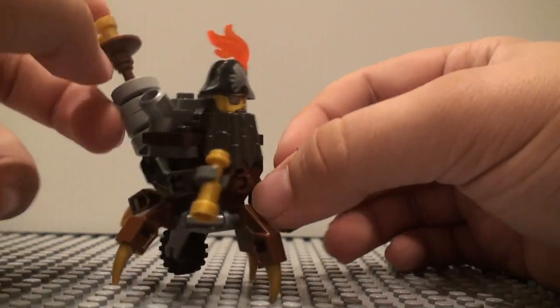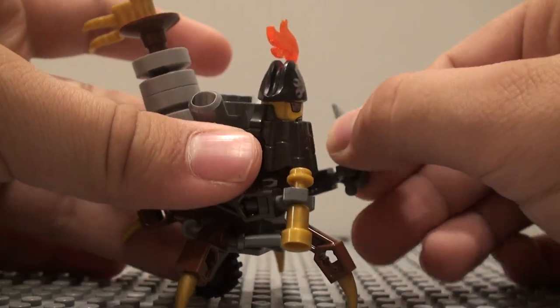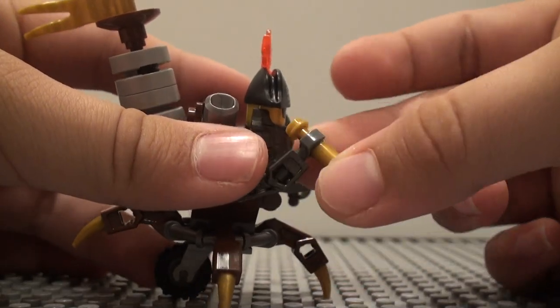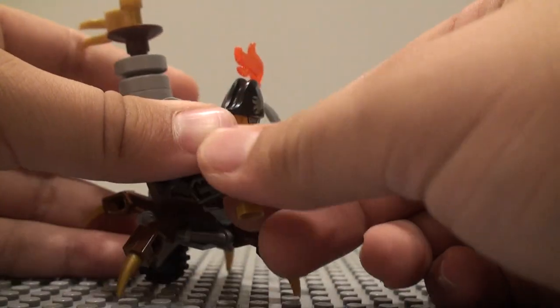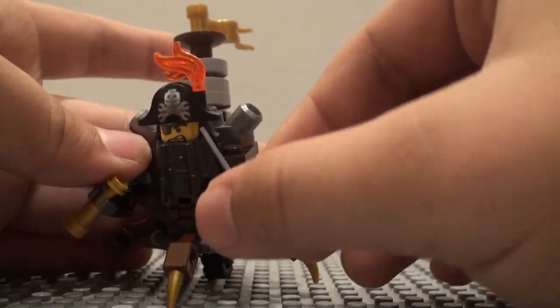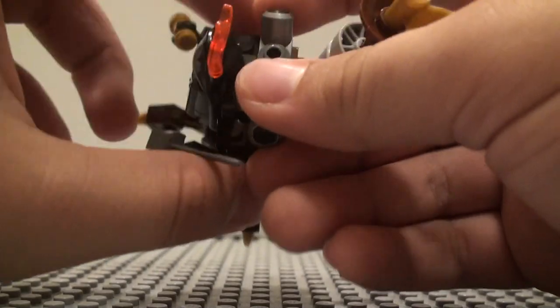It's just a little build of Metal Beard. He's got two arms — he's got one right here with a little sword, and then over here he has a telescope, so those can be positioned however you want.